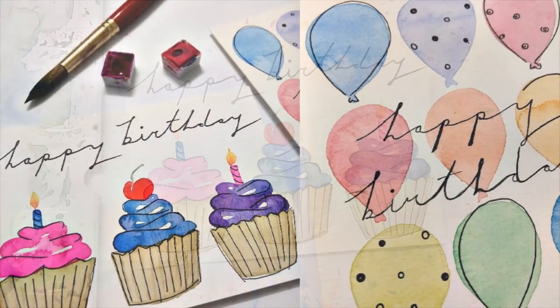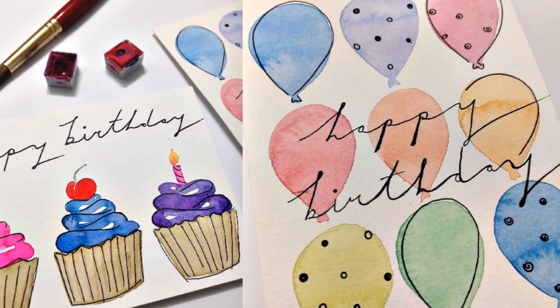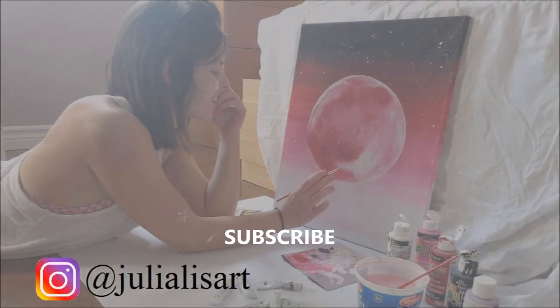And that's about it, guys! Thank you so much for watching. Don't forget to subscribe, like my video, and also check out some of my previous tutorials.